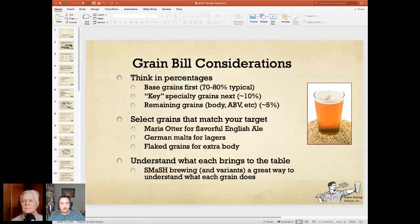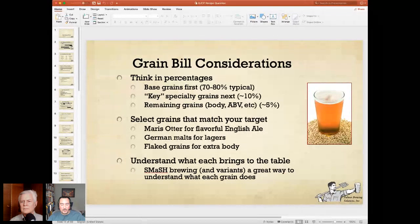The base malt should be 70 to 90% of the weight of your grain bill and 70 to 90% of the flavor of your beer. Look at your base style: if you're brewing a Pilsner, you want Pilsner malt, not pale ale malt. If you're brewing a pale ale, you probably want pale ale malt to get that little warmer, toastier malt character. If you're doing a Vienna style, Vienna malt is a little warmer, a little sweeter. Munich malt has a richer malt flavor — like rich bread and bread crust. These are what these different base malts can bring to your beer.